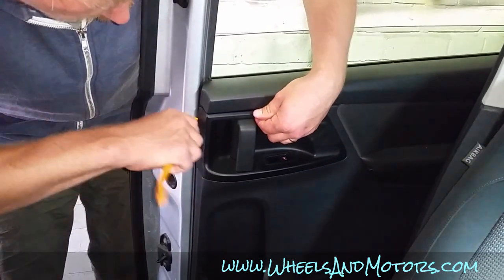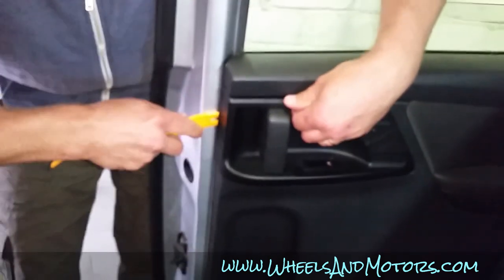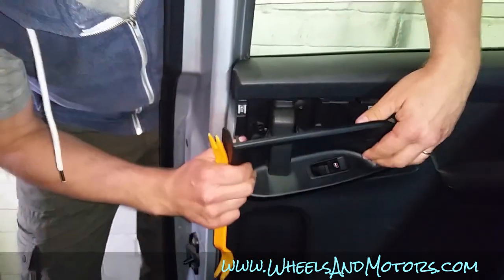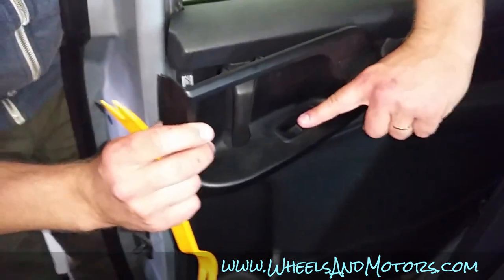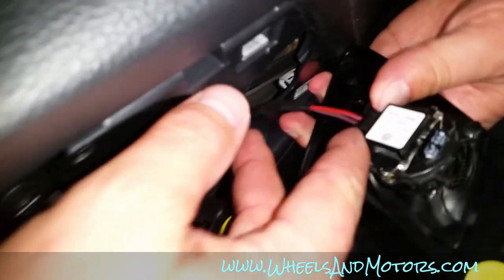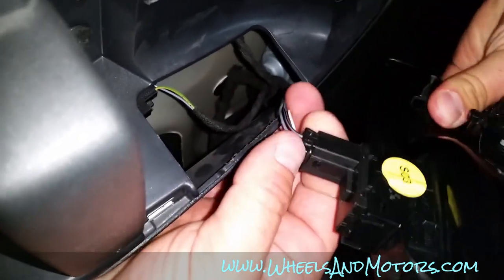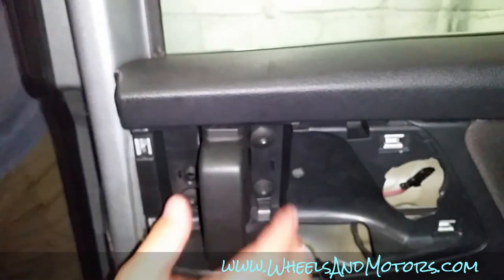To access the trim more easily, I'm going to open the window so we can operate from this side as well. First, we remove this plastic cover by simply prying it out. We'll have two connectors — one for the window switch and another for the little speaker. Squeeze these two levers to release them.